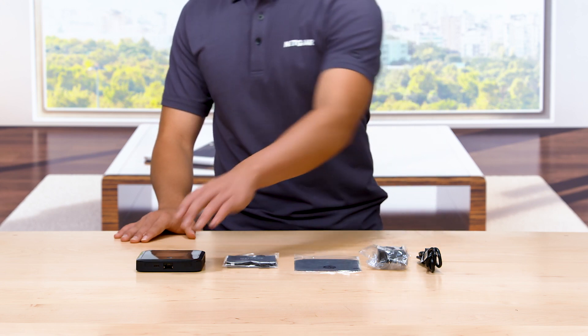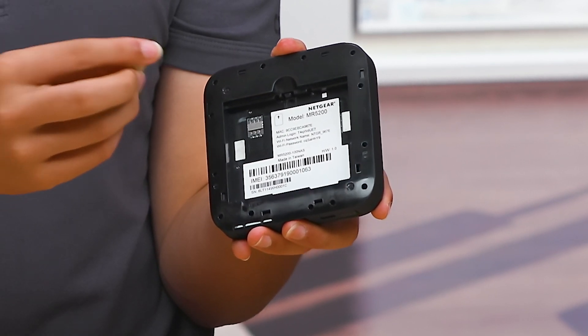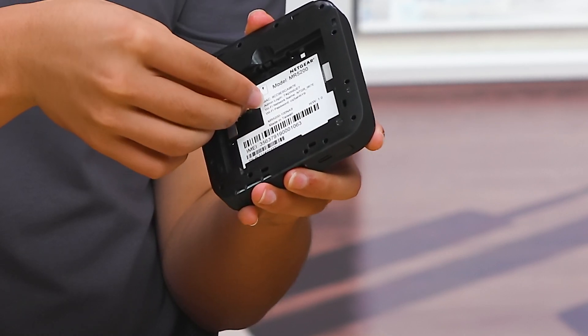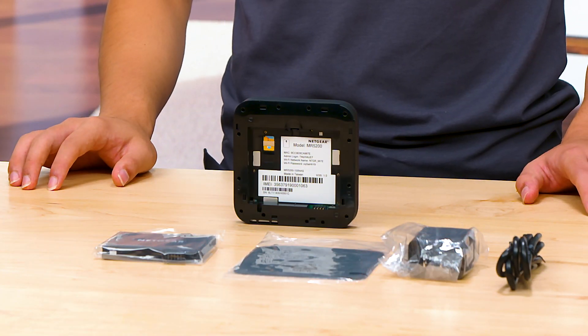On the back of the router, there is a slot located in the upper left corner for a SIM card. Slide in an activated SIM card from your internet service provider. Do not use a tool, pen, or paper clip to insert or remove the SIM card. Doing so might cause damage to your mobile router that is not covered by the warranty.